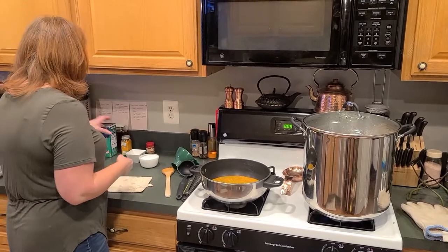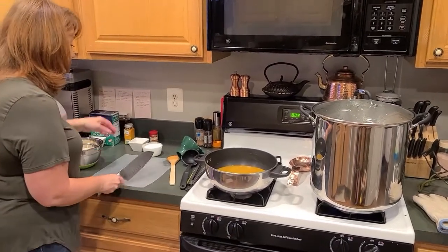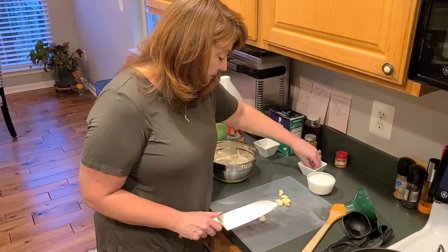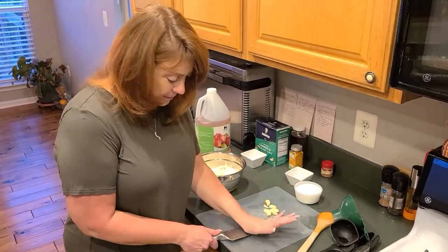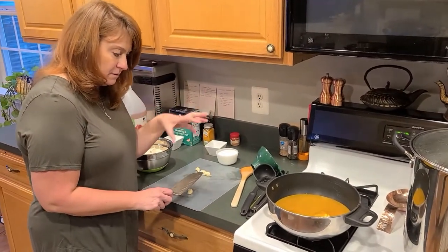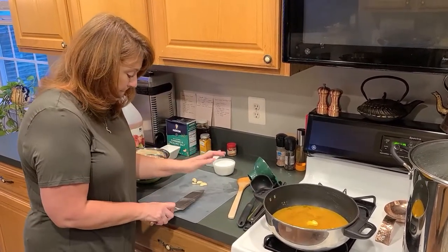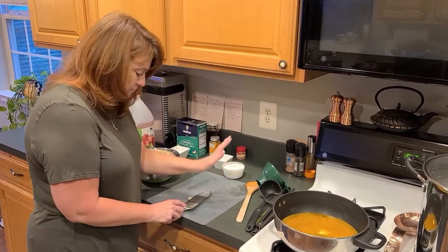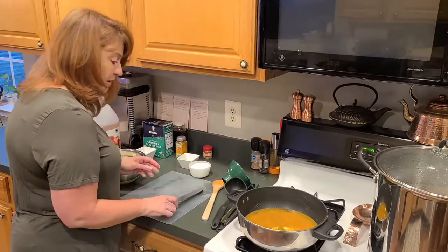We're adding in six cloves of garlic — we are doubling this recipe. Two of the cloves I have here are really small, so we actually have seven. To smash the garlic, you just lay it on your cutting board, put your knife on top, and hit it — that smashes the garlic and helps the flavor go throughout the whole brine. Just be very careful not to hit the blade of the knife when you're doing that.